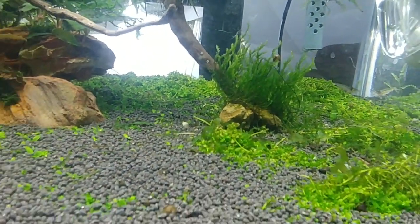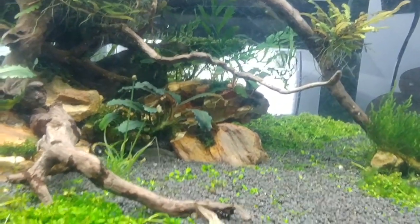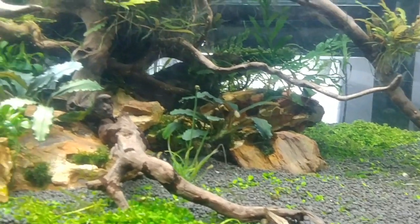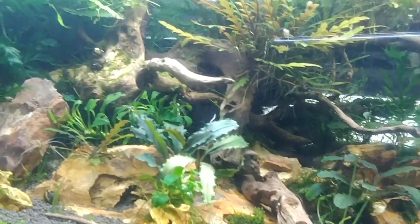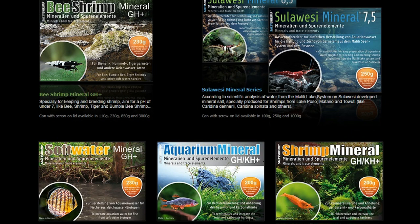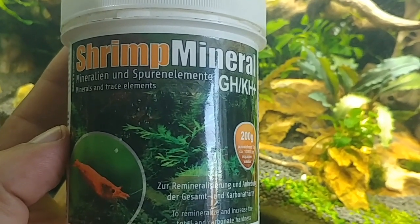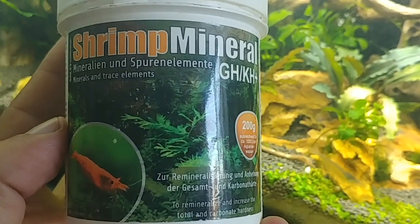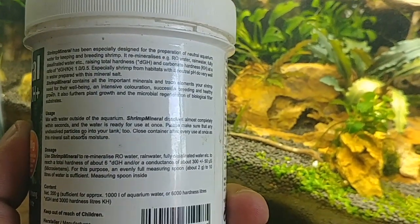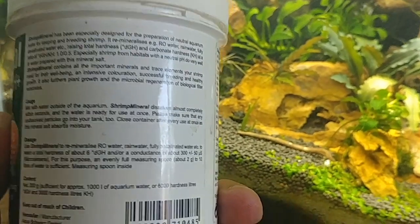Back to the actual remineralizing process — there are a lot of different brands and types on the market. You have to make sure you're using the correct product for the water you're trying to set up. The brand we use is Salty Shrimp, and within Salty Shrimp there are a couple of different types of remineralizing salts. The first is the GH+KH, which is designed especially for neocaridina shrimp. It contains all the minerals and trace elements neos need, but it also raises the pH of the water to about 7 — keep this in mind if you're using a buffering substrate that will reduce the pH again.